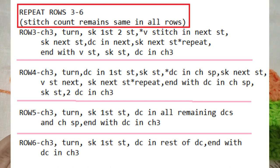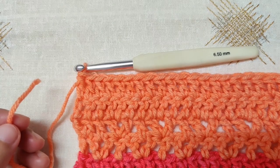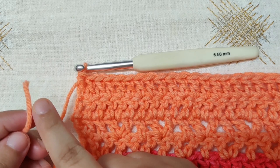Now repeat rows 3 to 6 for the pattern. After row 6, begin row 3 again, then 4, then 5, and then 6, and so on until you reach the required length of the front panel. I have finished the entire length of the front panel, ending at row 6. Leave 5 to 6 inches of yarn and cut it off, then pull out a loop.